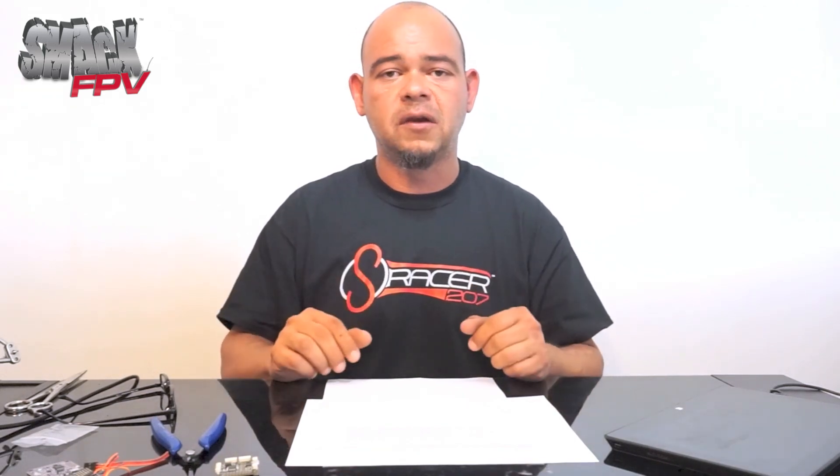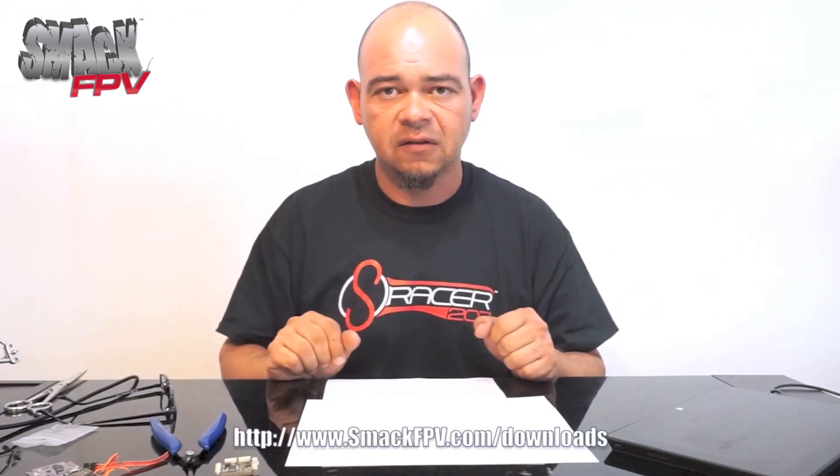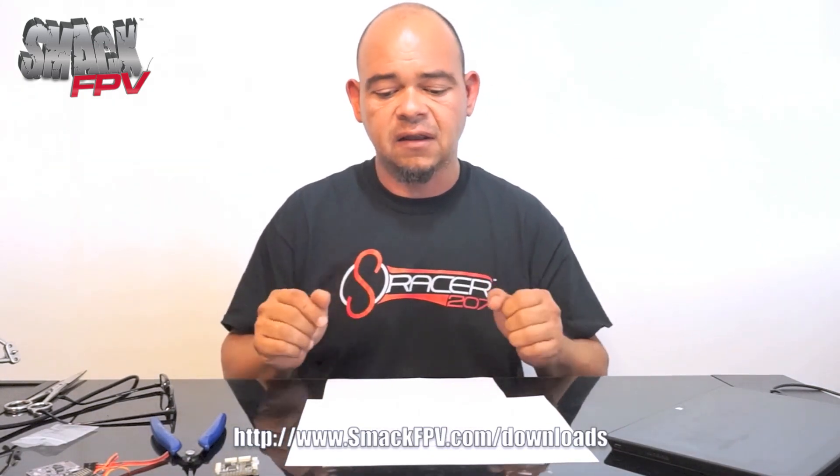You can use this chart as a reference, or simply go online and search Google for FPV channels and bands to find a similar chart. Or go to smackfpv.com, click on the downloads link, and you can download this chart. Thank you for watching.